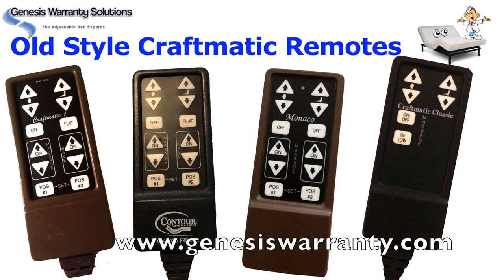We're getting a lot of calls and messages about the old style Craftmatic remotes and whether we can get them or whether you can still buy them. The short answer to that is no — all the wireless Craftmatic remotes, the old style like you see here, are no longer available.